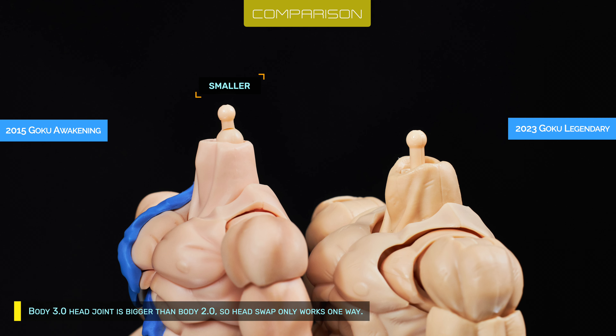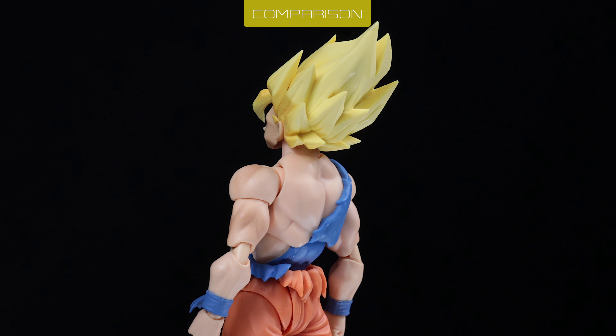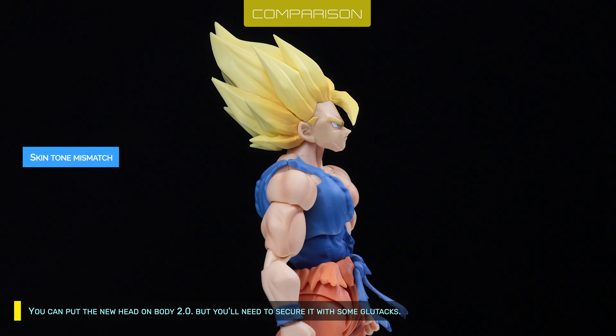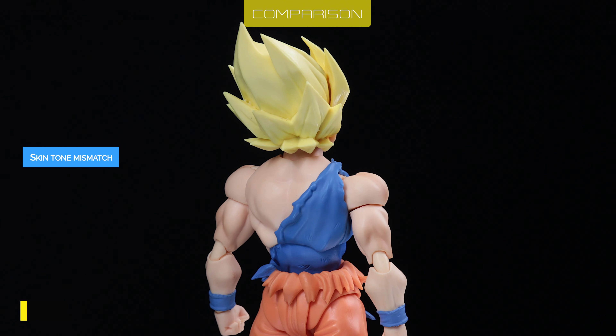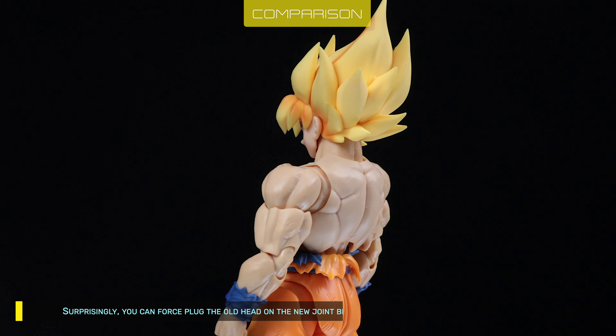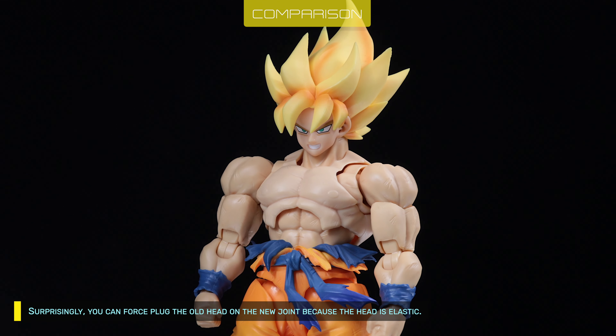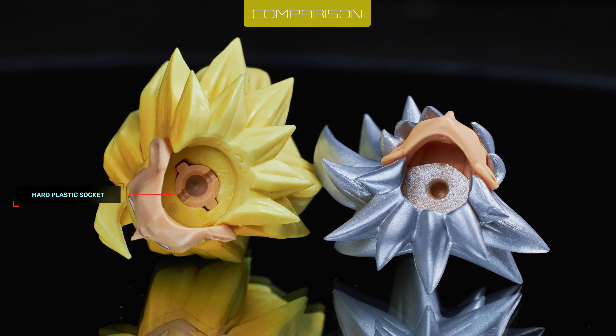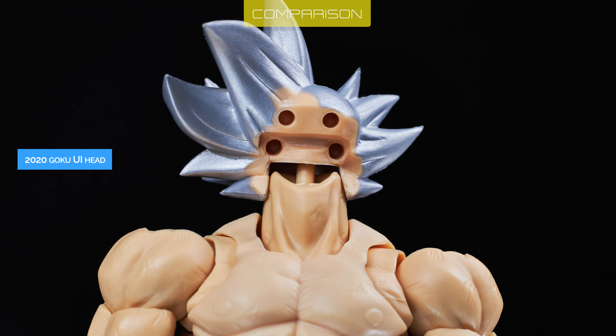Body 3.0's head joint is bigger than Body 2.0's, so head swapping only works one way. You can put the new head on Body 2.0, but you'll need to secure it with some glue tacks. If you're feeling adventurous, you can force-plug the old head onto the new joint because the head is elastic. Basically, because the old heads don't have a hard plastic socket like the new head, you can plug them into the new body — as long as the neck hole fits.